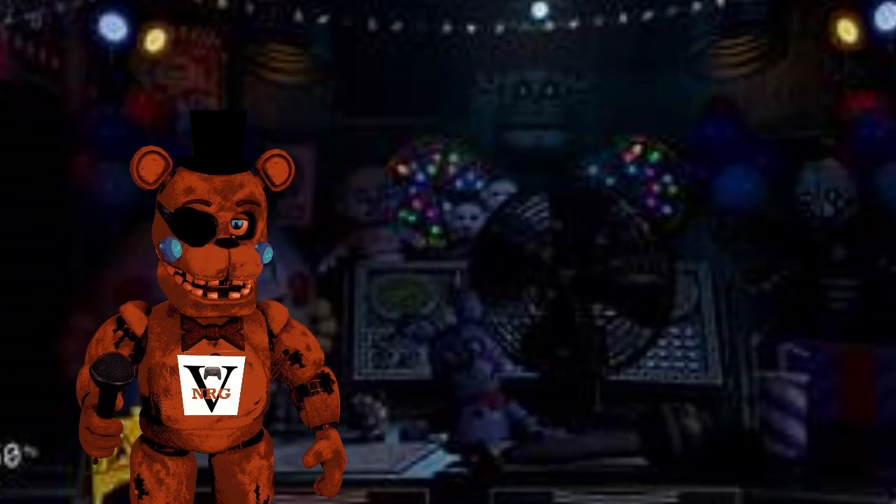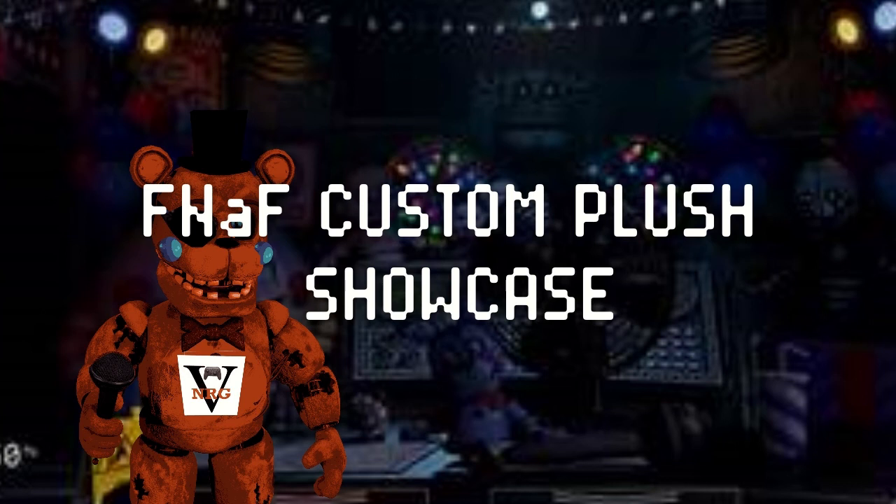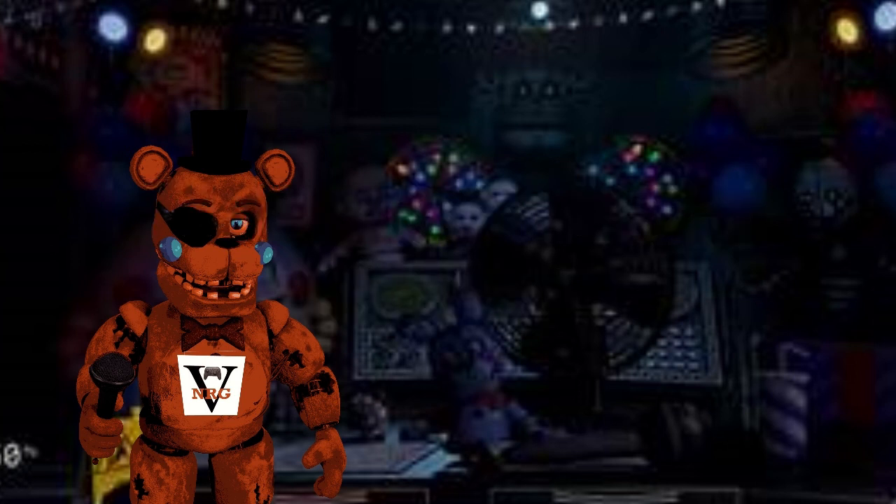Salutations NickyRickys, welcome back to another video! Today we are doing the FNAF Plus Showcase. We have a lot of submissions, so this video I'm not showing any of my customs unfortunately, given how many we have. We'll save one or possibly two for the next showcase. Thank you guys so much for 161 subscribers and for all the submissions. Keep them coming, keep making plushes, and I will be showing them all off today because I love all of them. Let's get right into this!